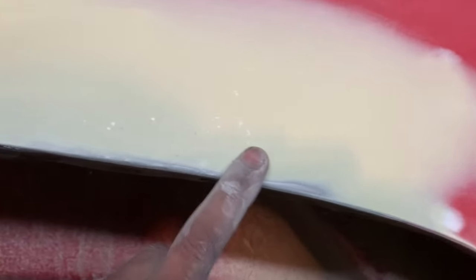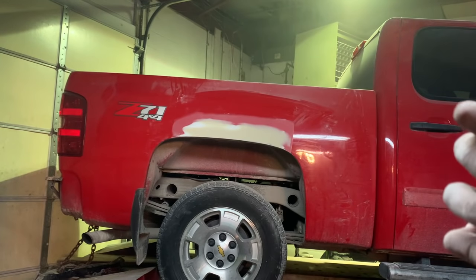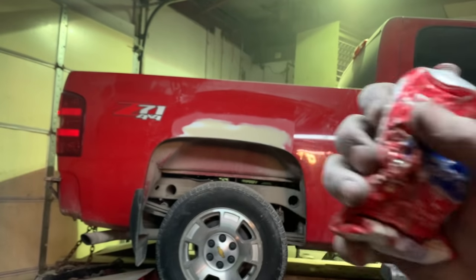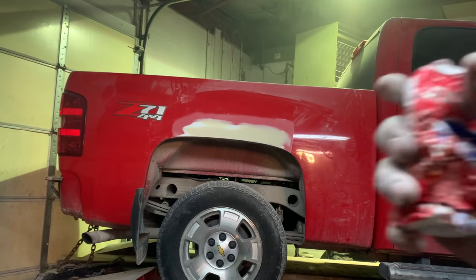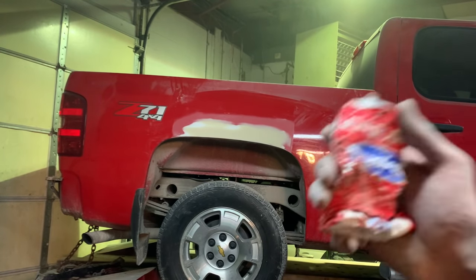I just have a few holes here that I'm going to use some of that red putty on — the kind that doesn't require any hardener to dry. This is the spot putty I use. There are a bunch of them, but it always comes in red and it's really great stuff for minor holes. Don't apply it directly onto bare metal because I've heard it's not great over bare metal.